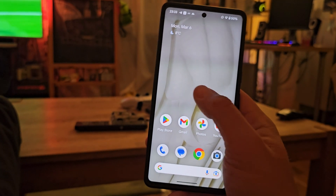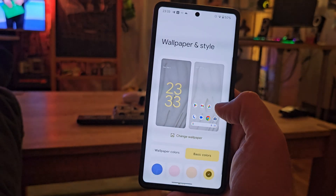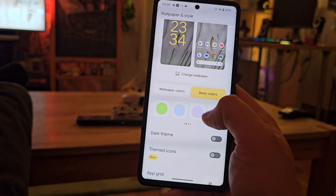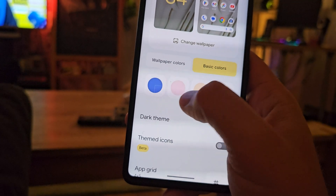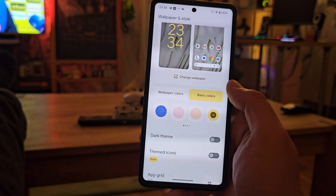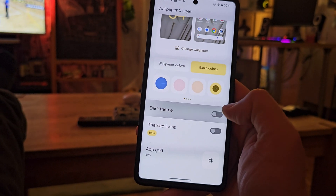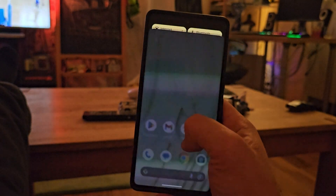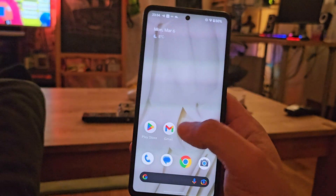Another change I was able to spot: when playing around with the pop-up style and Material UI design, everything pretty much still seems the same, although they changed the basic colors — they seem a bit toned down, not as bright as in Android 13. I'm not sure if this is going to stay like this. This is also how the dark theme looks — not a lot of changes there either.